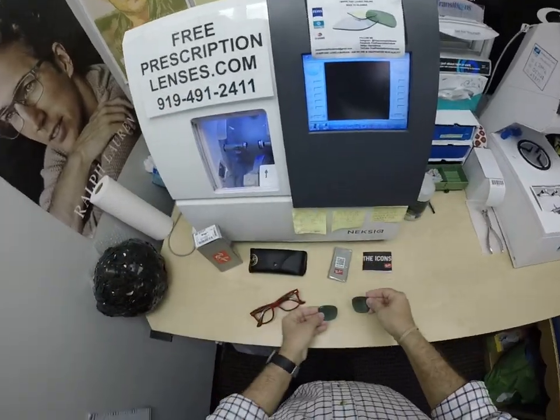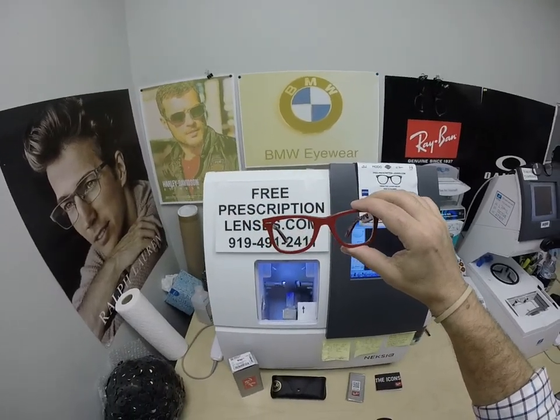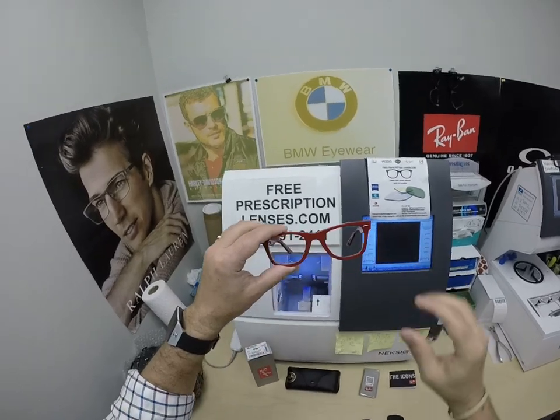These come with a bluish colored lens. Normally, most Ray-Bans come with a green lens. You're about to see these turn green like the original. Now, these are non-prescription lenses — had they been prescription, I would have highlighted the prescription on the packets.